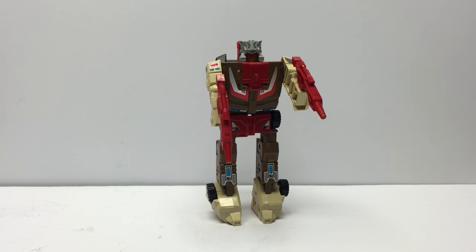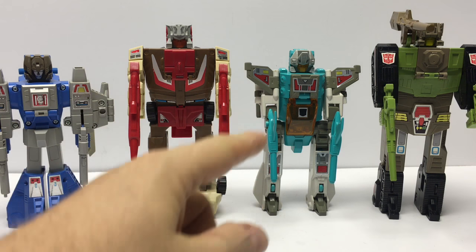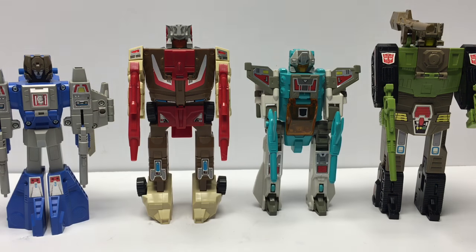Let's go ahead and take a look at him compared to his other Autobot Headmasters. Here we have Chromedome with his other Autobot Headmaster counterparts — we've got Highbrow, we've got Brainstorm, and we've got Hardhead. Apart from Hardhead, you can see Chromedome is the tallest of the Autobot Headmasters. But how does he measure up with regard to his stats?